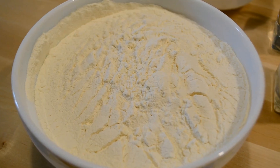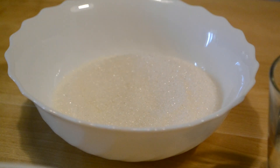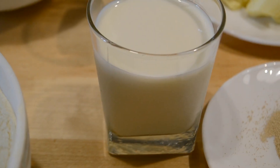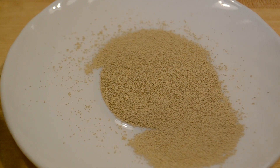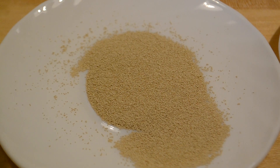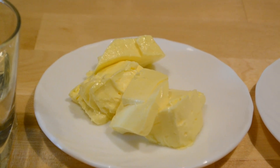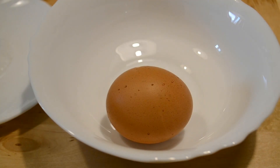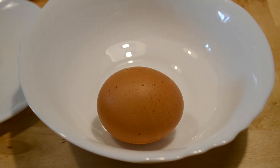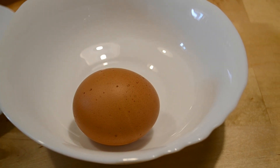Для теста я буду использовать 500 г пшеничной муки, 110 г сахара, 150 мл молока, 100 мл воды, 7 г сухих дрожжей или 20 г свежих, 70 г сливочного масла комнатной температуры, пол чайной ложки соли, четверть чайной ложки ванилина, одно куриное яйцо. В тесто я добавлю 2 чайных ложки взбитого яйца, остальным буду смазывать булочки.